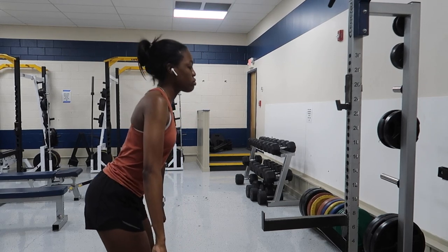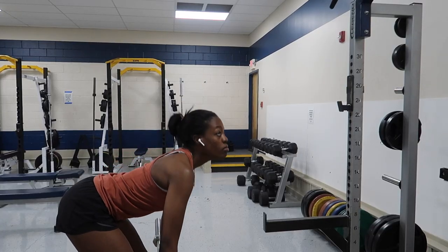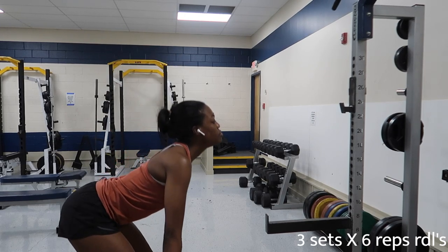Let's get into lifting. First I'm going to warm up with some good mornings — non-weighted RDLs, good mornings, whatever you want to call them — just to warm up.